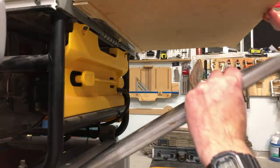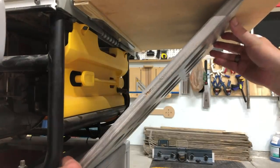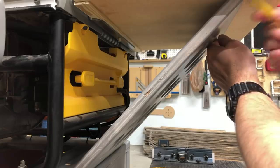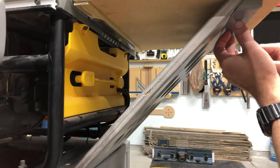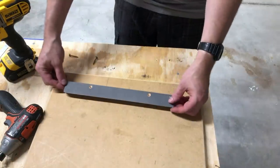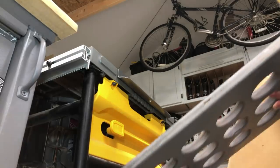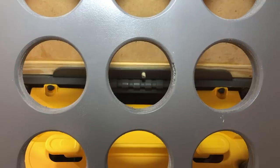To figure out where the support goes on the bottom of the shelf, I held up the support and moved it back and forth until it was exactly level, then drew a line. I also held up the matching cleat and marked that out as well. Then I removed everything, turned the shelf upside down, and installed the cleat where I had marked it.